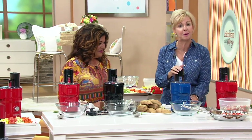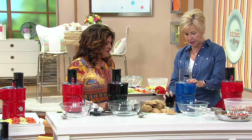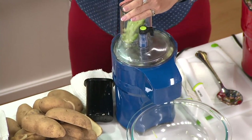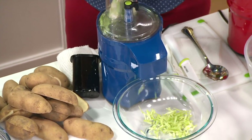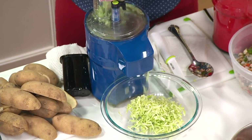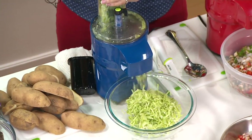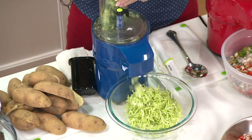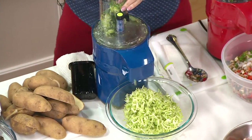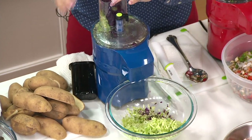I want to make some broccoli slaw because it's that time of year when we're making these kinds of things. So we're going to julienne some broccoli. It's feeding itself — look at how it feeds it into this machine. I used to peel the broccoli first because the machine wouldn't take it. I don't have to prep it out anymore. I'm just stuffing it in there. And then we can add some cabbage to that. Look at how beautifully this shreds and how fast — right into the bowl.